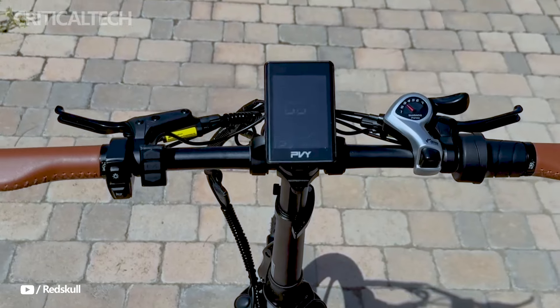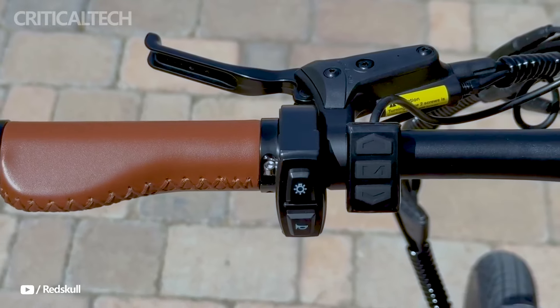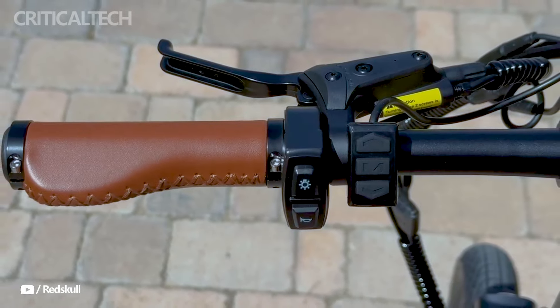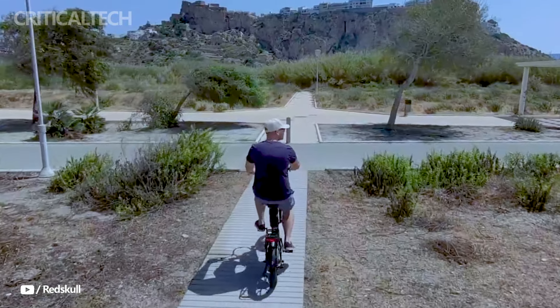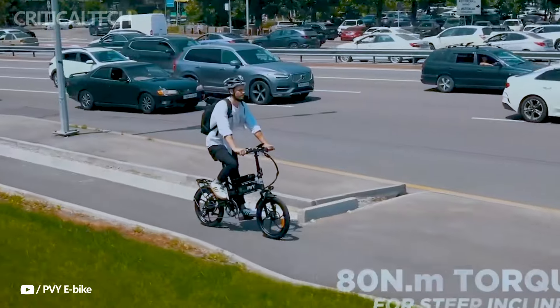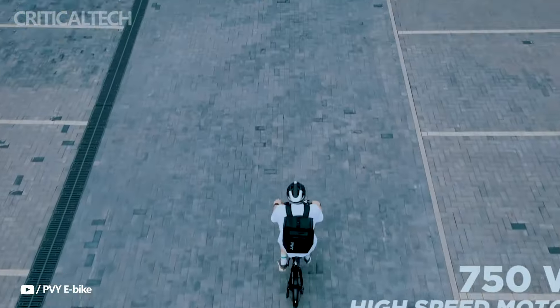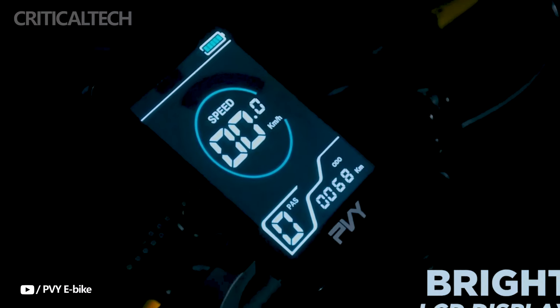Approaching the handlebar, it has a reasonable width and may be raised or lowered. The synthetic leather material used to make the grips feels nice to the touch. The plastic brake levers are paired with buttons on the left side of the handlebar that control the bike's power and horn. This screen is adequate for an e-bike and gives basic information, while not being the most detailed.